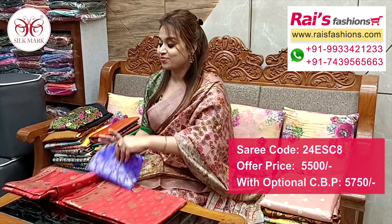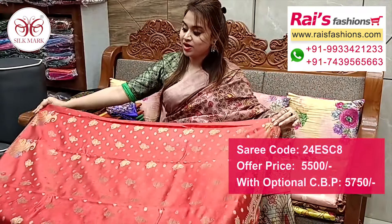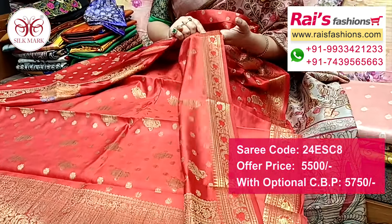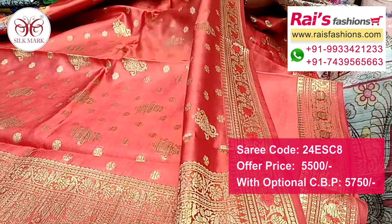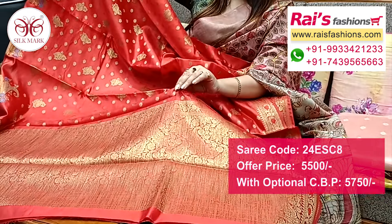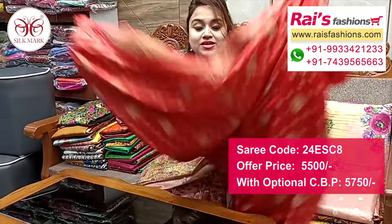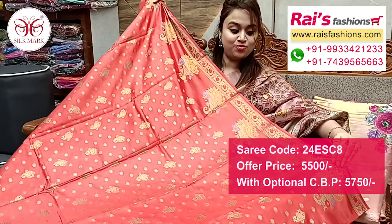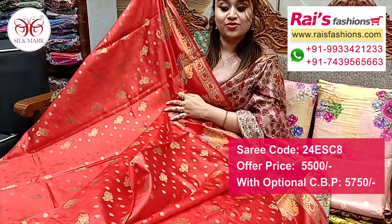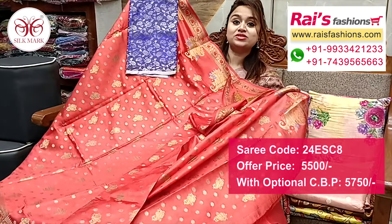Next one also — nice color combinations, pure dhupian silk with silk mark, all over fine weaving design work. Full base part all over base pure dhupian silk with highlighted zeri weaving design work, fine weaving work, very lightweight, all over buta bark. Pallu portions highlighted heavy fine weaving design worked pallu — heavy work but soft, fine dhupian silk with silk mark, all over heavy work, best for party wear also. Border portions fully fine weaving design work, all over heavy work. Silk material heavy broket work contrast blouse piece for outstanding looks.